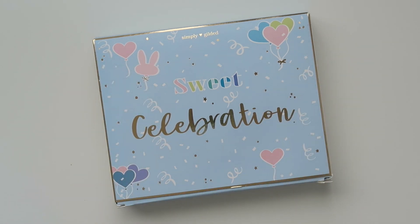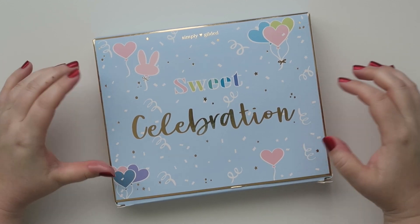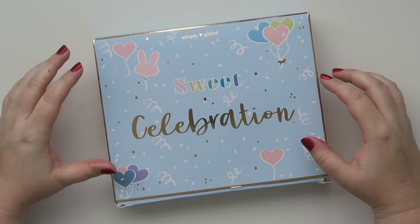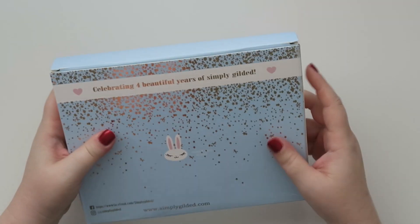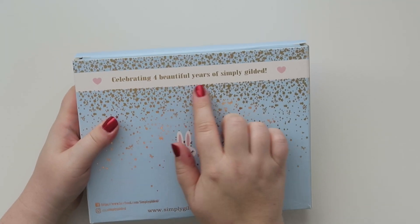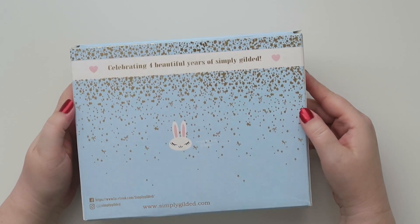Well hello friends and welcome back to my channel. Today we're going to be doing an open box of the Simply Gilded Sweet Celebration Box. This is to celebrate — it says it on the back side here — celebrating four beautiful years of Simply Gilded.